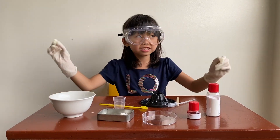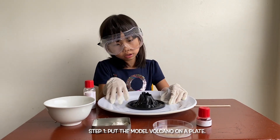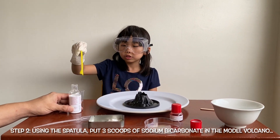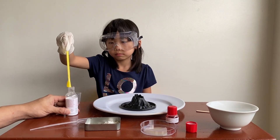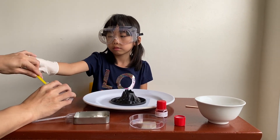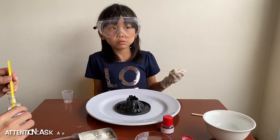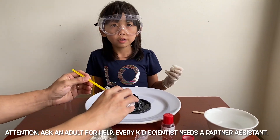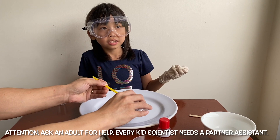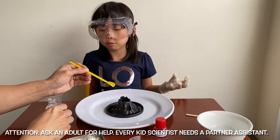Now let's get this started. We're going to put the volcano in the pit — that way it will not be a big mess. We will need three scoops of sodium bicarbonate. We will need grown-up help. If we're here and doing this, make sure every lab assistant needs a partner. Every kid's assistant also needs a grown-up's approval.